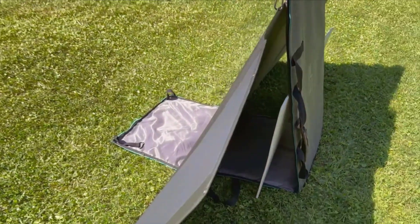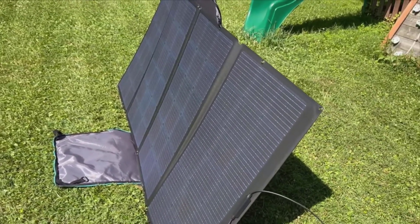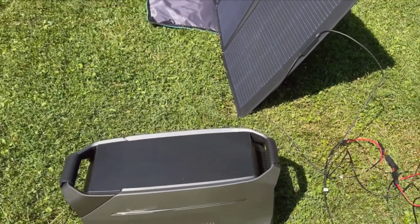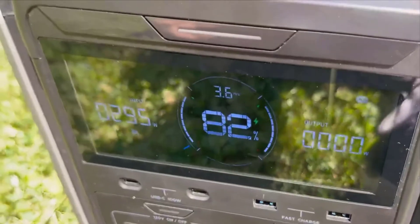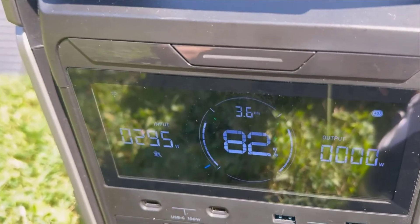Once I find my ideal spot, it's a quick process to retract the handle, set it down, and get everything ready for use. Next, let's focus on the 400W solar panel. This panel is designed with convenience in mind. It folds neatly into its carrying case, which doubles as a stand.